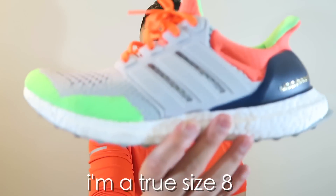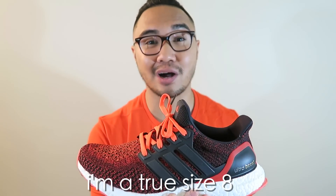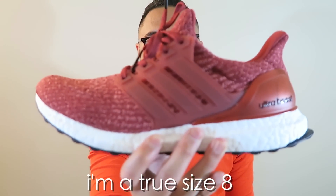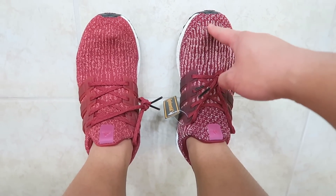No longer do you have to go up half a size from your true size. With the 1.0s and 2.0s, I would go up half a size. But with the Ultra Boost 3.0s, I can go true to size. I got this in an 8.5, which is my regular Ultra Boost size, and I got the women's in a 9.5, equivalent to a men's size 8. After rocking both pairs, you want to go true to size on the 3.0s — the main difference being more toe space at the larger size. If you're looking for a really snug fit, you could go down half a size. As a true size 8, I might try a 7.5 if I decide to use the 3.0 as a running shoe.